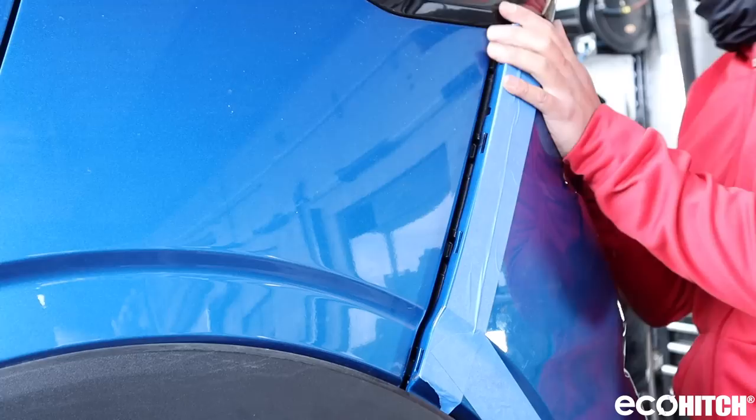Reinstall the bumper with the factory fasteners. Make sure to plug in the lighting harness first.